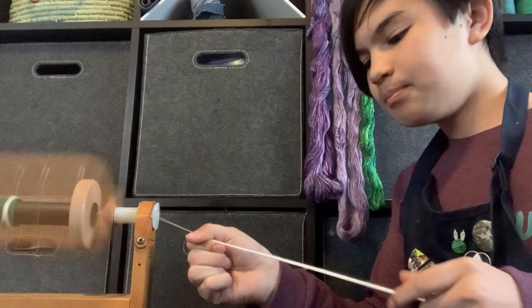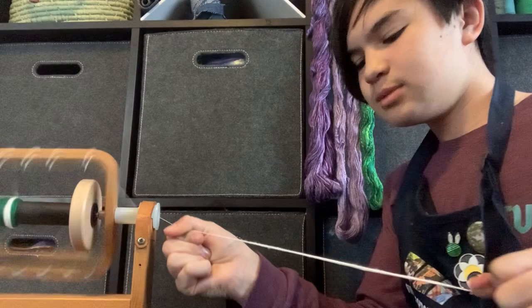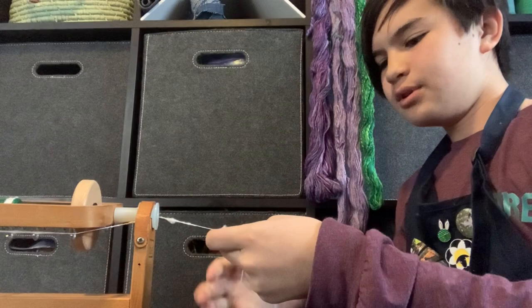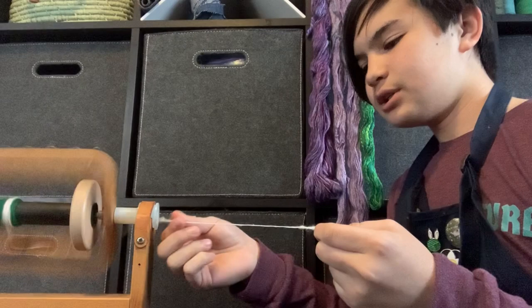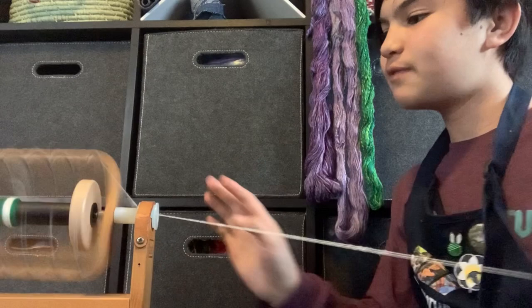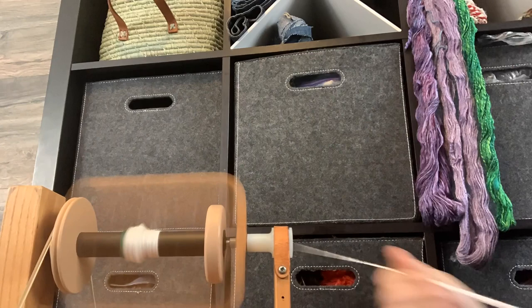If spots do get really thin, don't worry — you can always splice it. Silk is really strong so it can usually be quite thin. But you don't want things to be extremely thin, so what I suggest is once you get to that spot, break it and overlap it with farther down the strip so you have a double layer again. You can always draft it out a little bit if you want, but it really helps to pre-draft it nicely before so you can have a really quick and efficient spin.